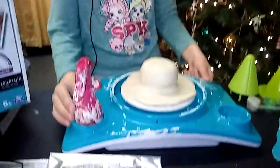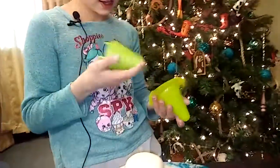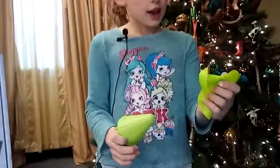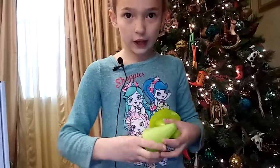It comes with a spray bottle and I already started making a bowl. It comes with two of these — one is to put over and this is for where the clay is going to be, so you won't have to wash two things.